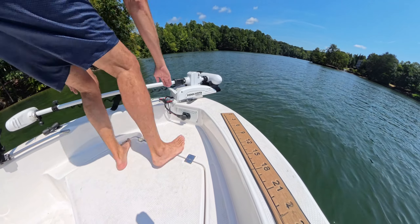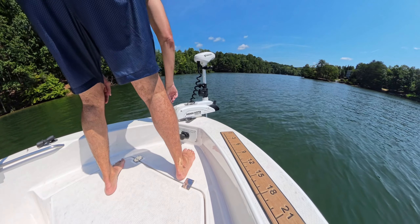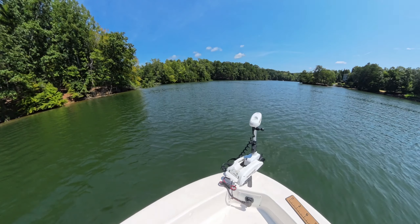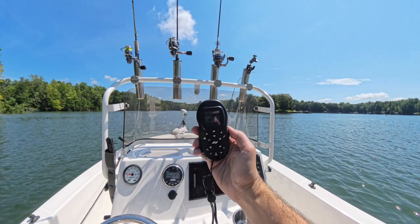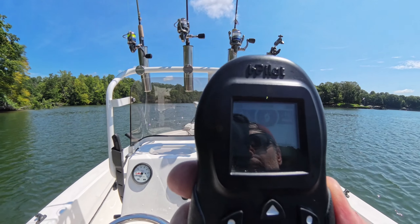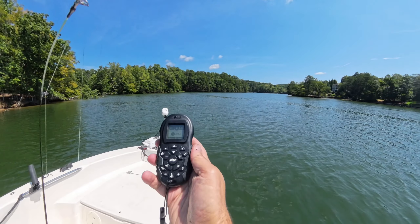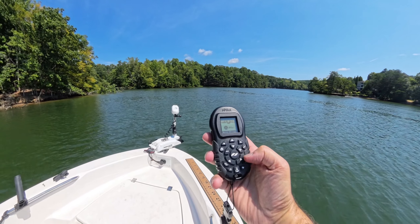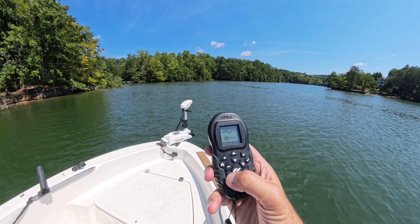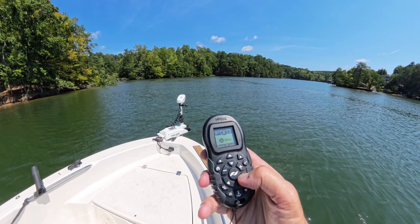I'll deploy the trolling motor here quickly and give you a very quick demo of how it works — it's totally a game changer, especially for fishing. You can find some structure, hit the spot lock or anchor lock button, and it'll just hold you there. I don't know if I could live without it. If you want to see more, do a YouTube search for the Minn Kota Tarova Riptide trolling motor — it's awesome.